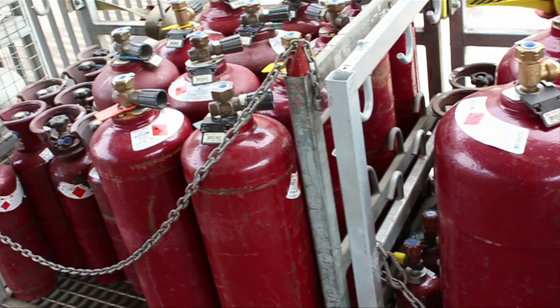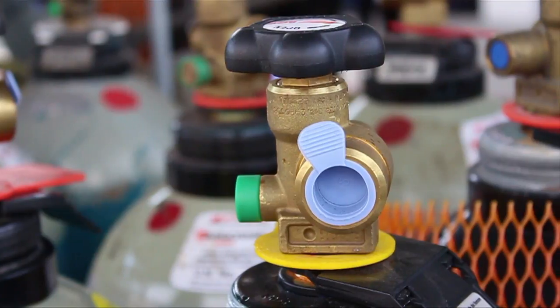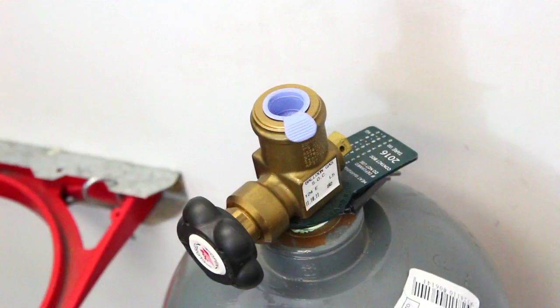All BOC cylinders are fitted with a valve. The cylinder valve allows gas to be transferred in and out of the cylinder. BOC cylinders use either a top outlet or a side outlet valve.